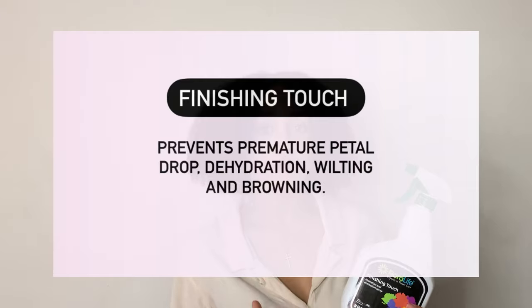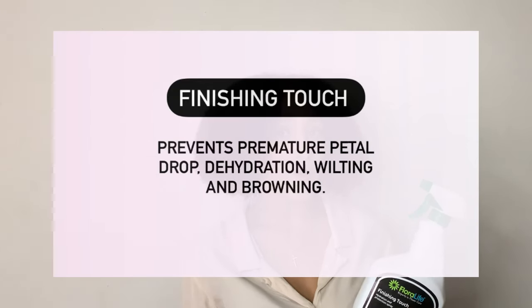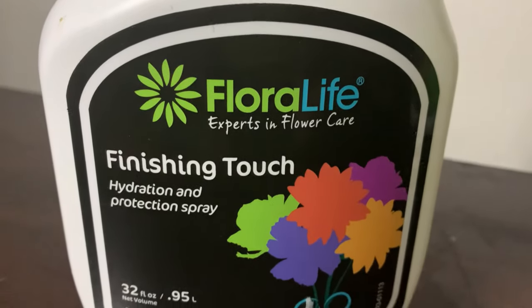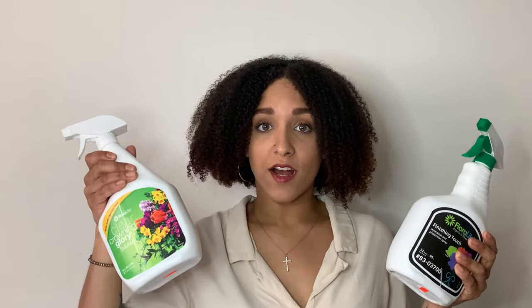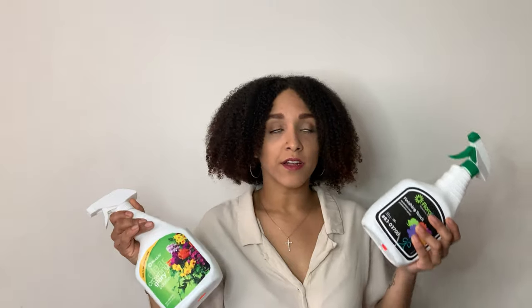Now let's talk about finishing touch spray. What I really like about finishing touch spray is that it helps prevent premature browning and drooping of the flowers. This is great because although it does lock in the moisture, it still allows the flower to get moisture from the water and the flower food. I highly recommend checking out finishing touch spray — I'll provide links to both of these sprays down in the description box below.